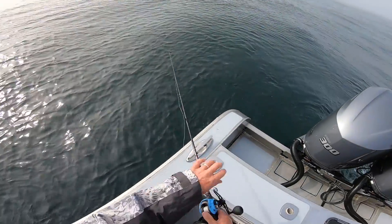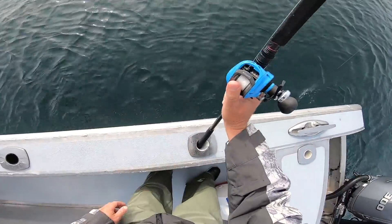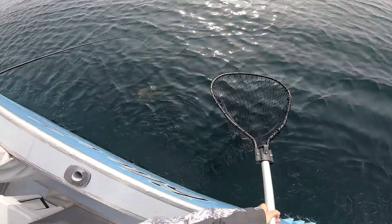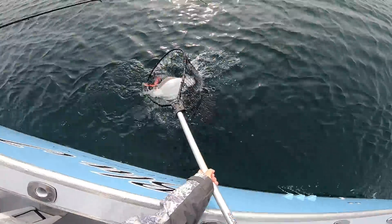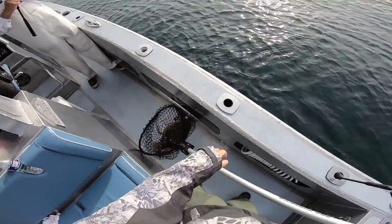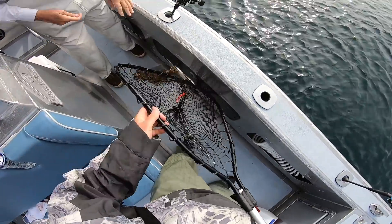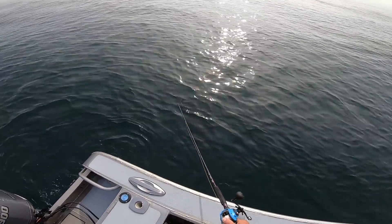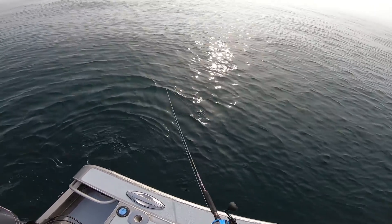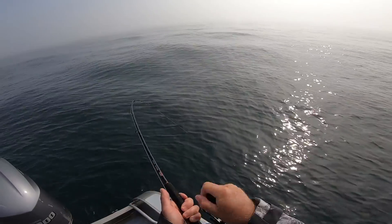Oh yeah, there you go Rick — that's a fluke. Nice. Little guy, but he's definitely a keeper. We have a nice 1 to 1.5 mile-per-hour drift here with very little wind, and we're all using three ounces in about 70 feet of water.